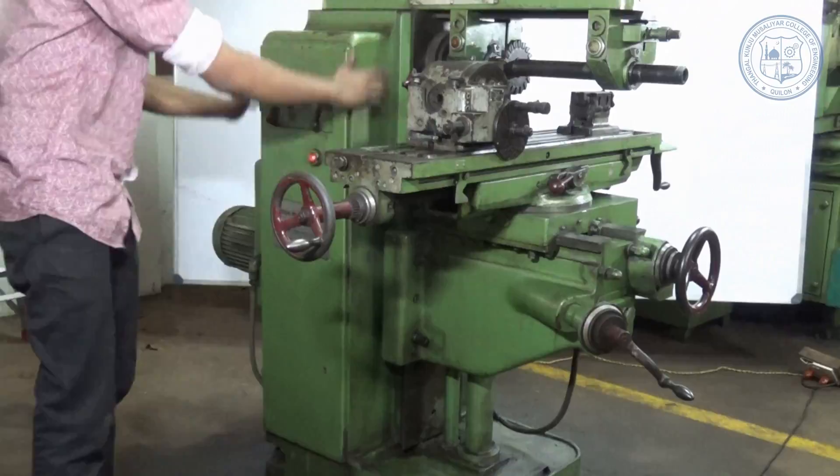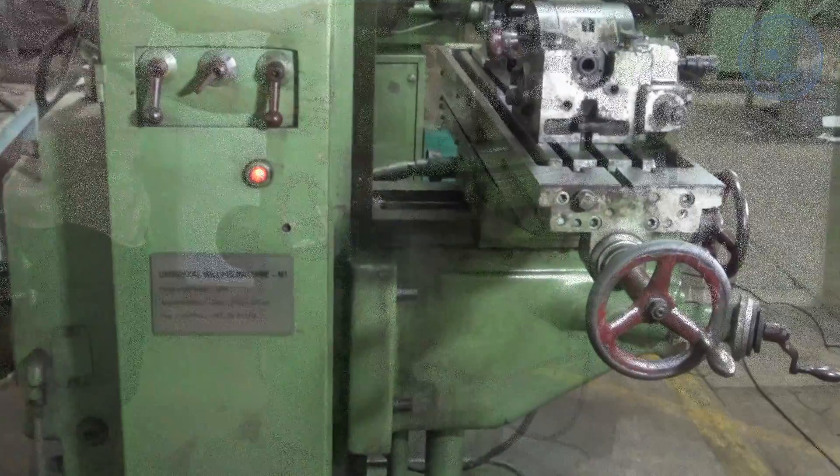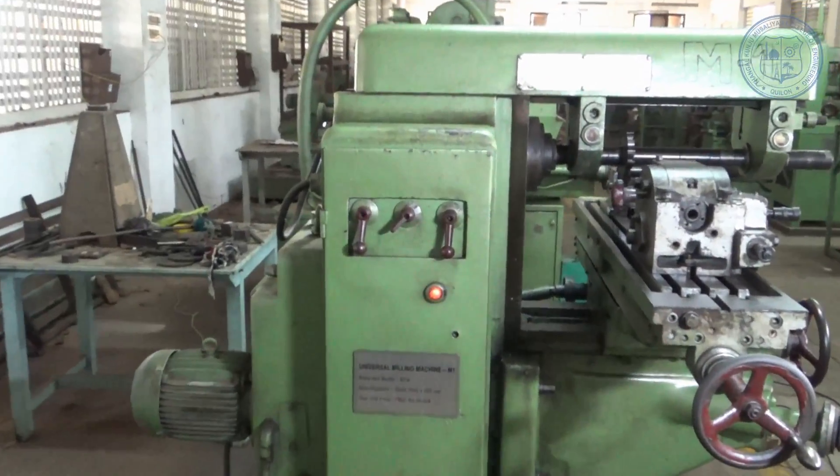Column — this is a hollow member which contains all the driving gears and it supports the knee, saddle, table, etc. It is mounted vertically on the base.